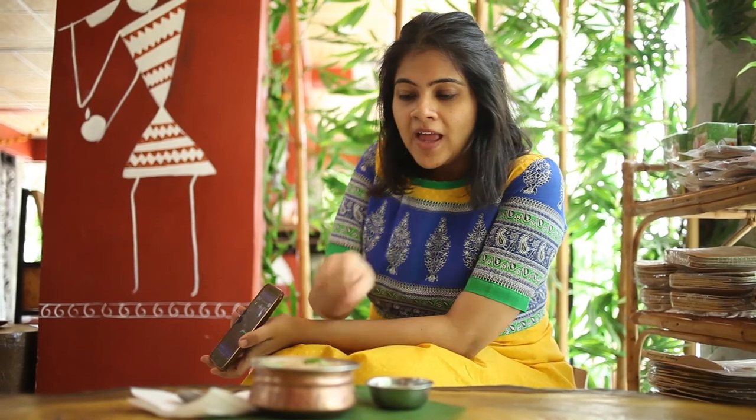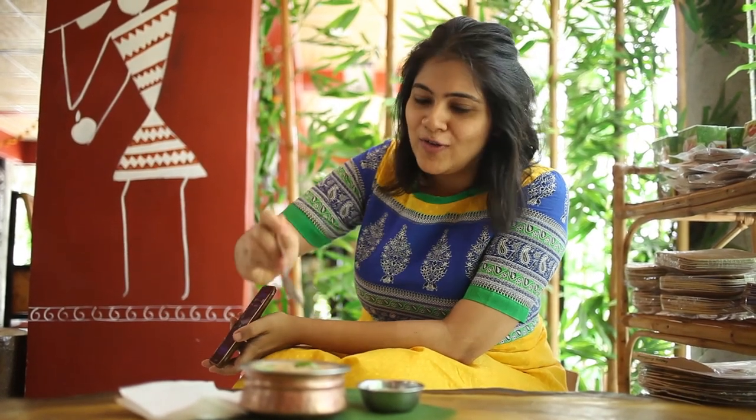So you've seen the preparation of the Jowar Semiya Bath or Sorghum Vermicelli Bath, and I'm going to give it a try. I have tasted this many times in the restaurant and I absolutely love it. I'm just going to taste it for you guys.